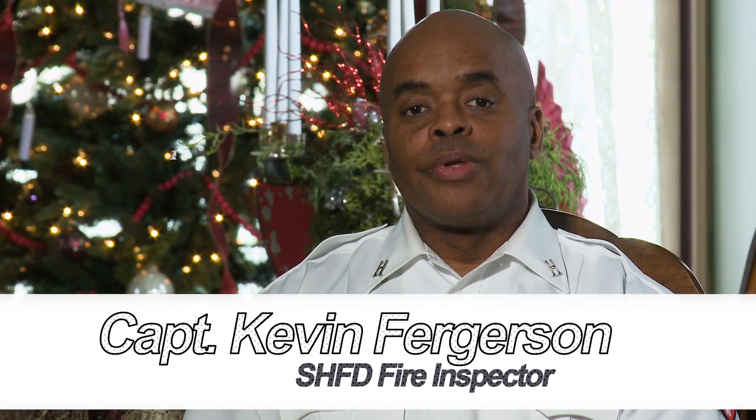Hi, I'm Captain Ferguson with the Stirling Heights Fire Department, and today we're going to be talking about holiday safety tip number seven: checking our lights on our Christmas tree.